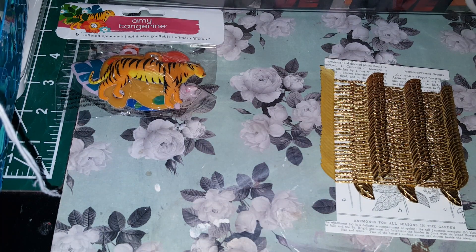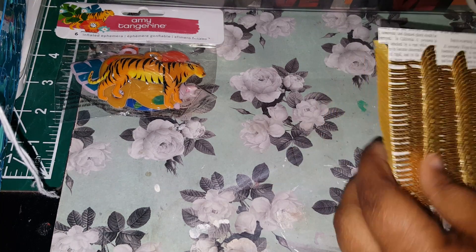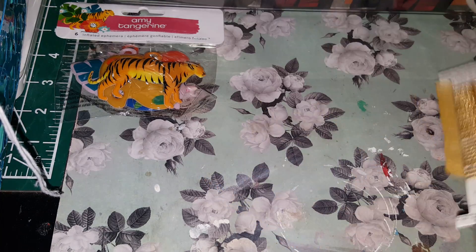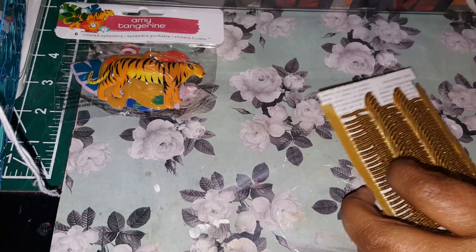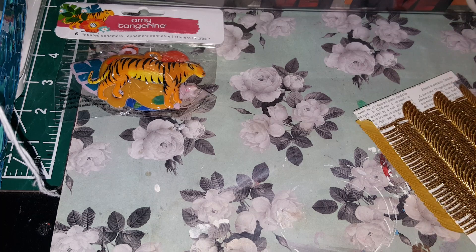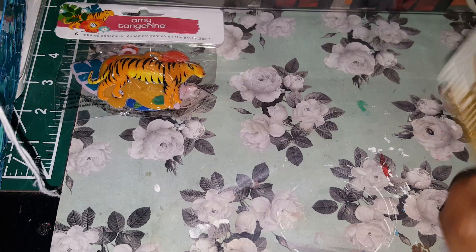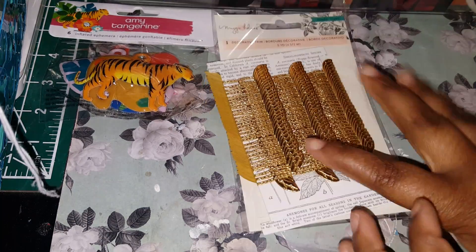I have something to show you guys. I picked this up — it was like $2.99. For the price, you get five yards. I tried to pick that up.